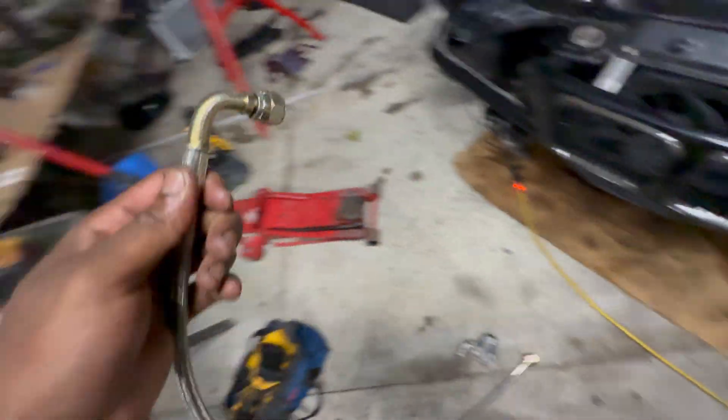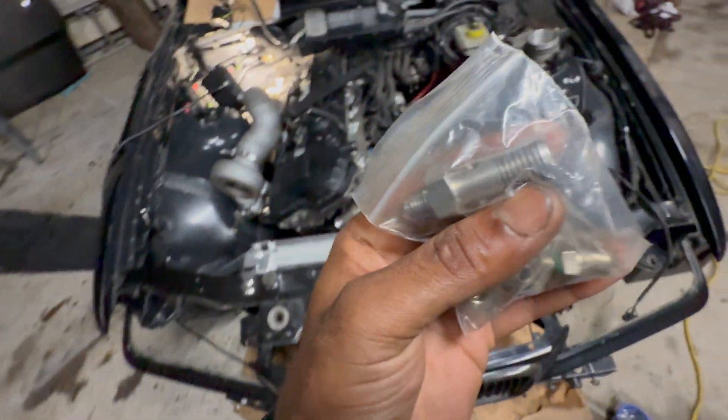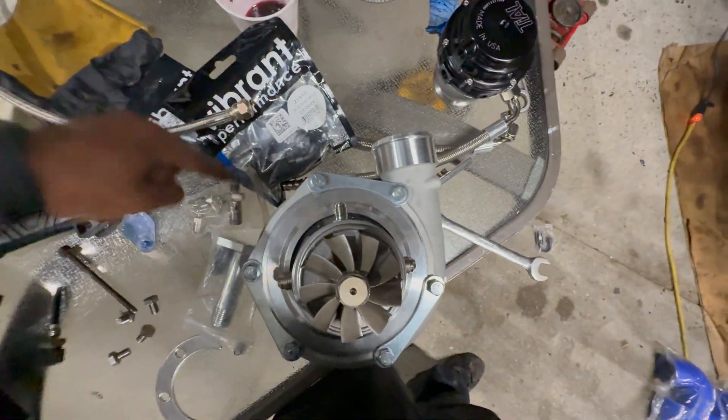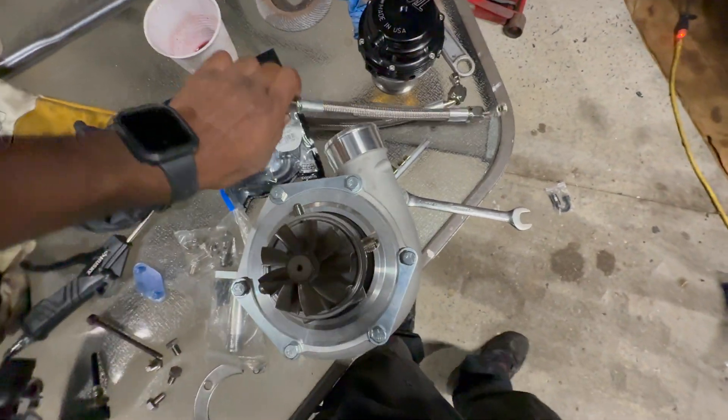Going to start making some dash-10 lines to go from the turbo to the oil pan. Got my oil feed hose and this fitting here that goes on the back of the Thanos feed line — so it goes from Thanos to dash-6. Oil goes here and up there — those are the lines.